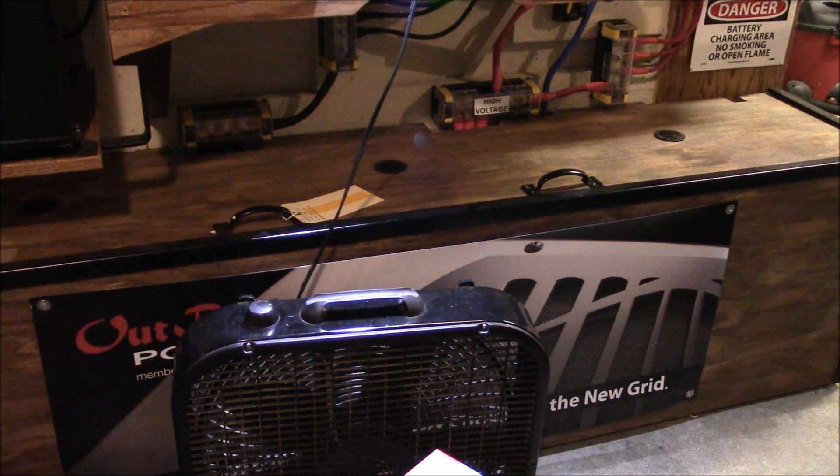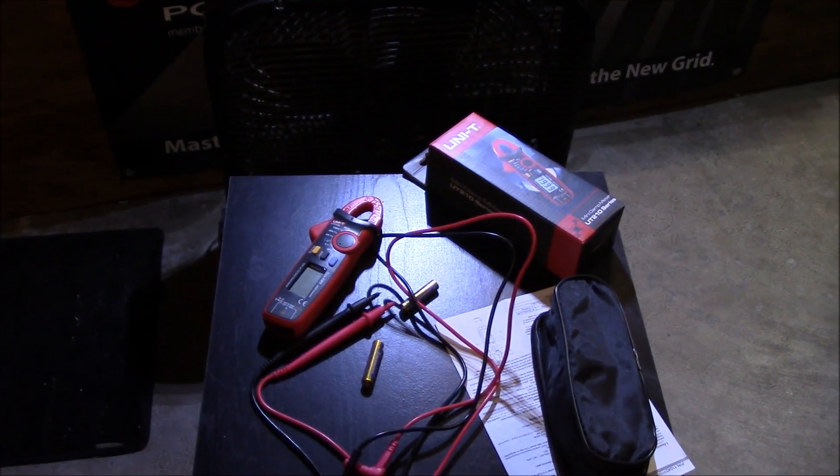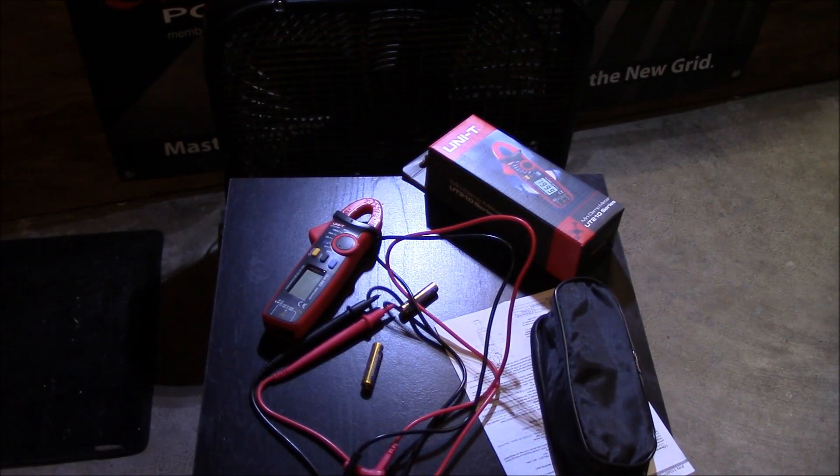Thanks again to LDS Reliance for doing a video and showing that this is something that do-it-yourselfers who do solar can really use. I know I'm going to use the snot out of it, and I'm glad our community helps each other out and does reviews on stuff to show people what they have and use and like. Thanks for watching, guys — share this video, like, dislike, and all that good stuff. Later.